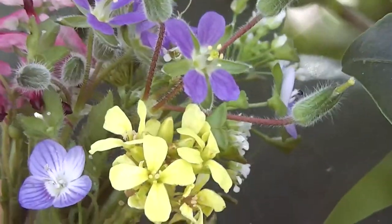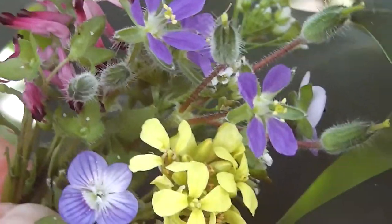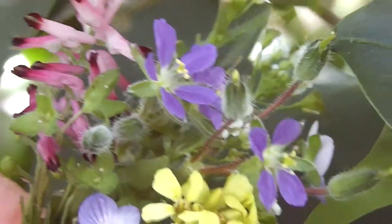So lovely, so beautiful, so original. Here's how.